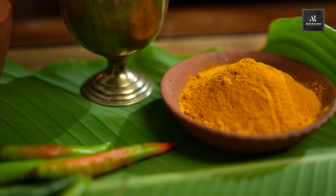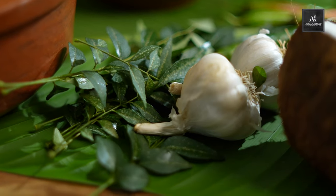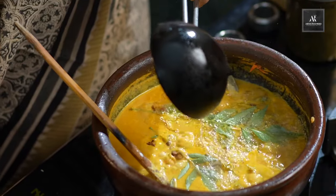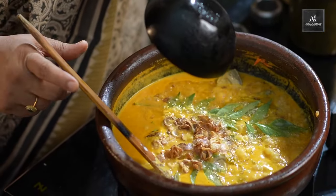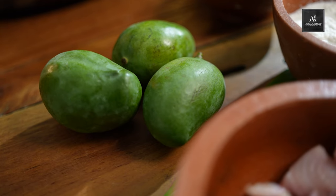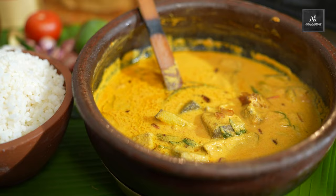Hi, I'm Abhila Rasheed and welcome back to my channel. Today we are going to make a very special dish called the fish mango curry. I think anybody who wants to come to Kerala, the first liking to the northern part of Kerala is the fish mango curry, and let's try how to make fish mango curry.